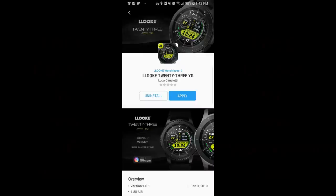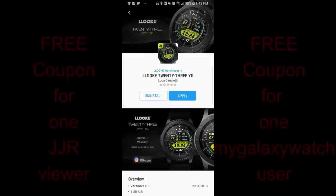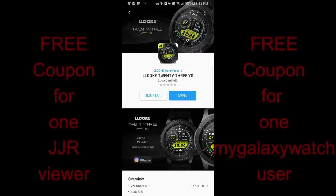Welcome back to Jibber Jab Reviews, guys! Thanks for taking the time to check out this latest review and of course for continuing to support the channel and our rapidly growing Jibber Jab family.